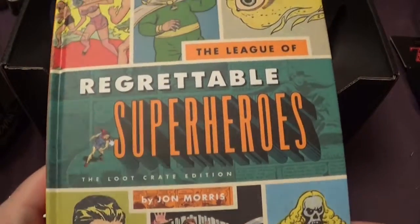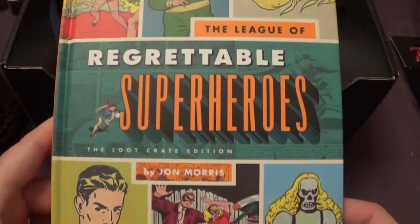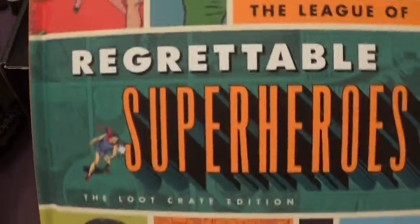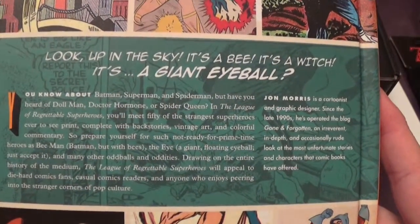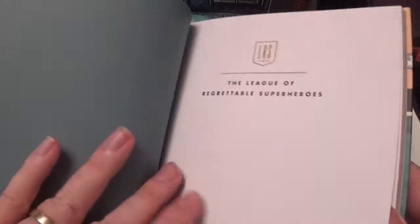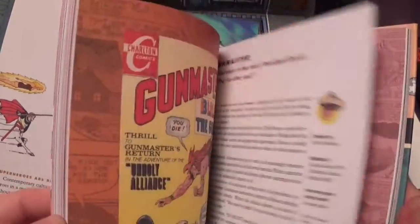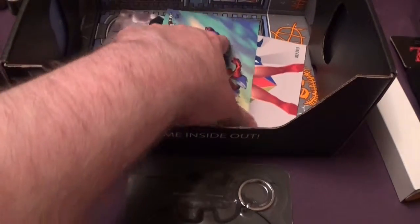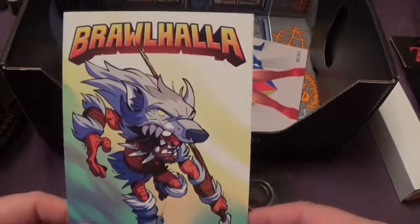And we have 'Regrettable Superheroes' — The League of Regrettable Superheroes, Loot Crate Edition, by John Moritz. It's a book featuring superheroes no one's ever even heard of — the regrettable ones. It's got a code on the back as well.